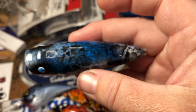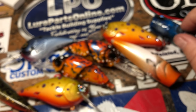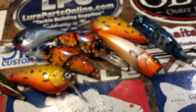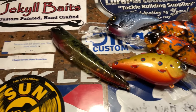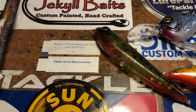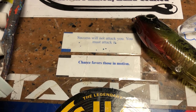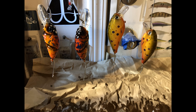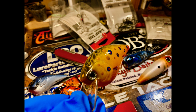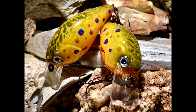www.jekylbates.com. Catch me at Twitter at Jen Crevasse, Instagram Jekyll424, Facebook at Jekyll Bates. You guys have a fantastic day and we will see you on the water. Happy casting, thank you.